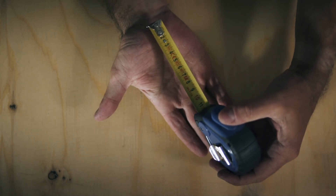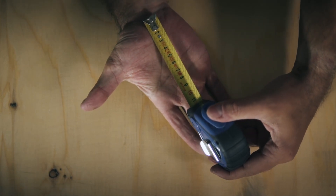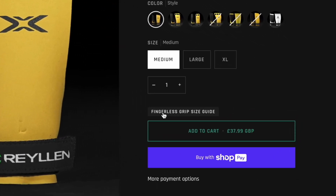Our size guide is designed to help you find the right size grips for your hands. Simply measure from the base of your wrist to the base of your middle finger and use the guide online to find the right size for you.